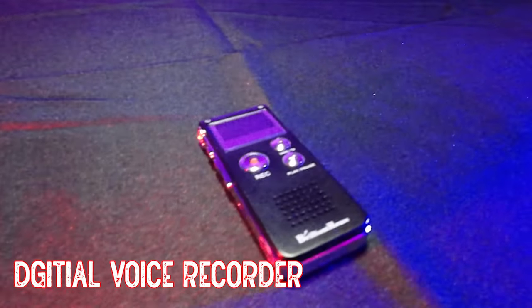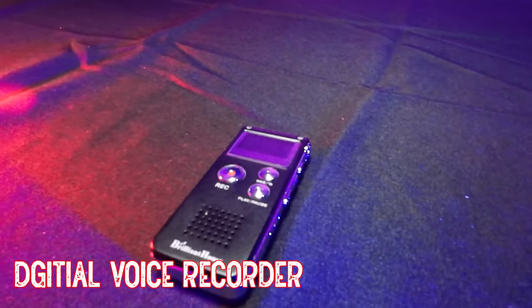The next piece of equipment we use is a digital voice recorder. Spirits are said to be able to talk in a different frequency than our ears can hear, and digital voice recorders are said to be able to pick them up. You can use any type of digital voice recorder — even your cell phone with a record app. A great example of an EVP we captured would be at the Hopkins Dining Parlor.